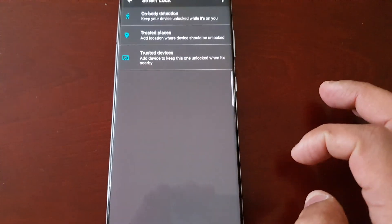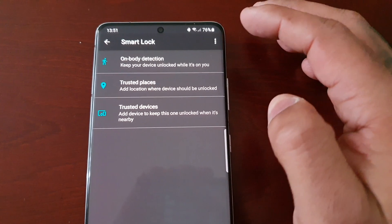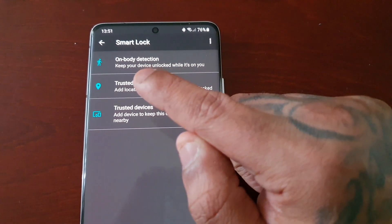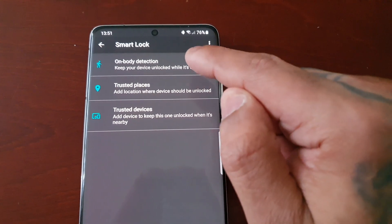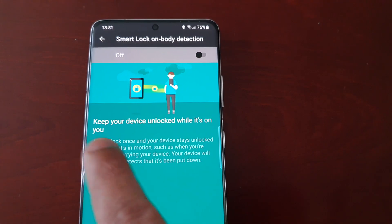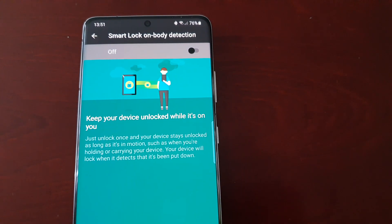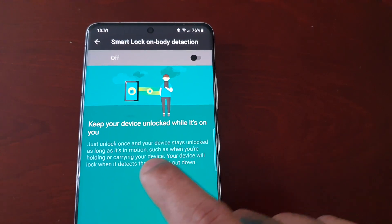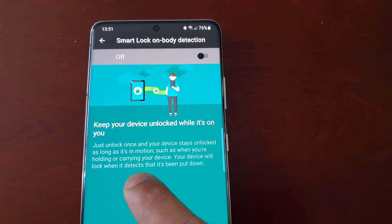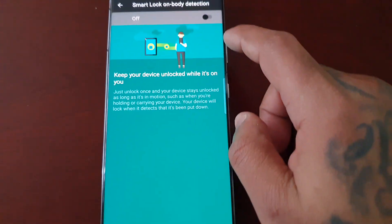Here we have three different Smart Lock options. The first is On-Body Detection at the top — keep your device unlocked whilst it's on you. Just unlock once and your device stays unlocked as long as it's in motion, such as when you're holding or carrying your device.